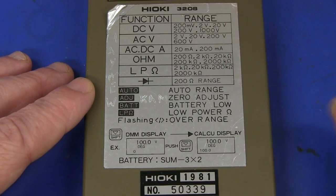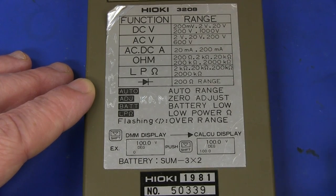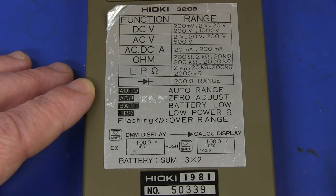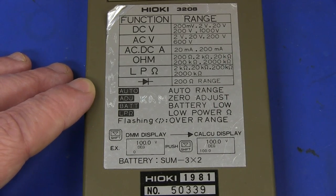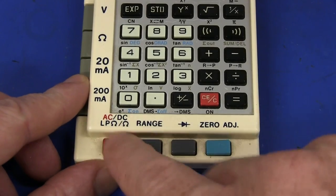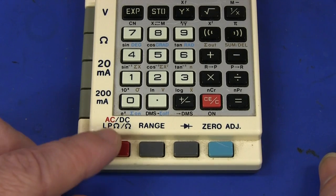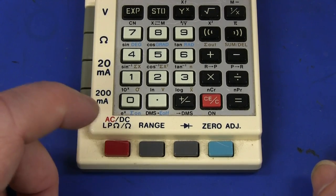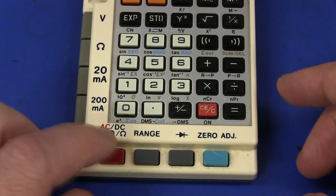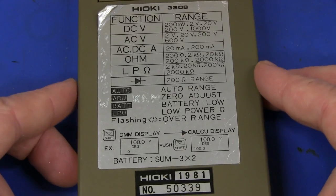200 millivolts DC to 1000 volts - pretty typical. 2 volts, doesn't have millivolts AC, unfortunately. Current - yeah, not much. There's no high current stuff in this - it's only 20 milliamps, 200, no microamps. And 200 ohms to 2 meg, and low power ohms as well, which you don't get these days. It's got the low power button. For those not familiar, the low power ohms function basically limits the test voltage in the ohms function so it doesn't turn on any diode junctions. This was very common back in the day in 1980s vintage multimeters - a lot of them had this low power ohms thing - but it doesn't seem to be very common today at all. So there you go.